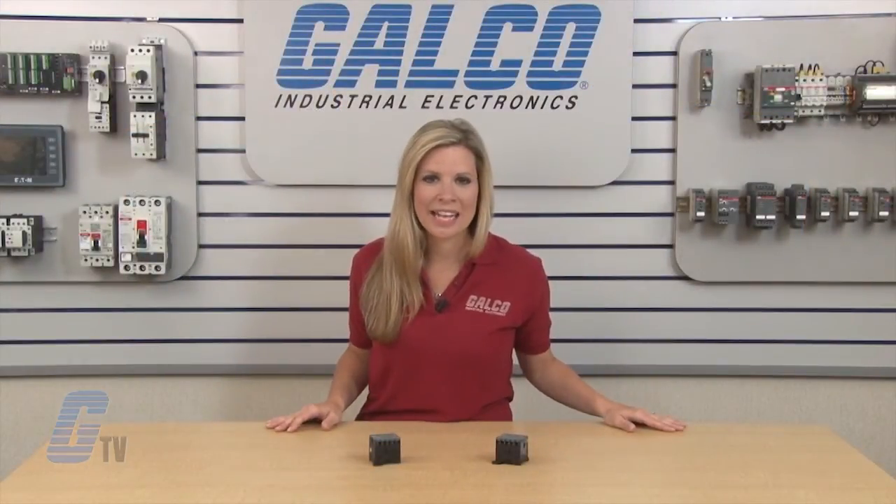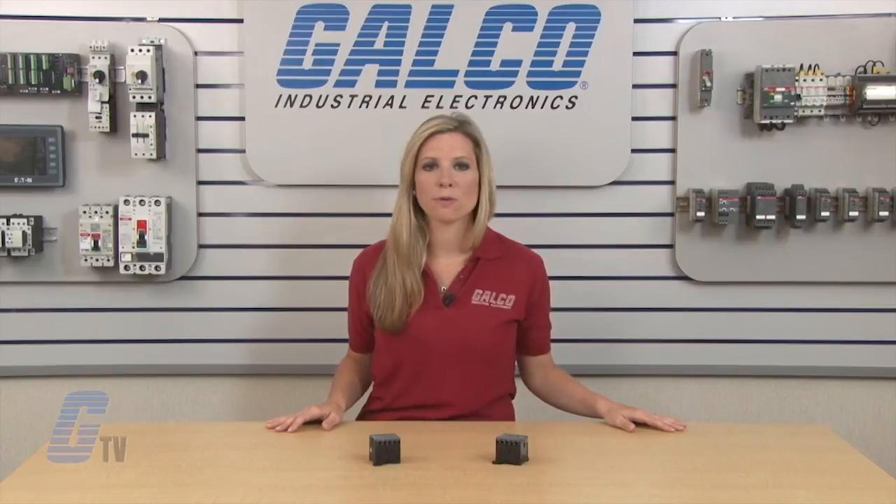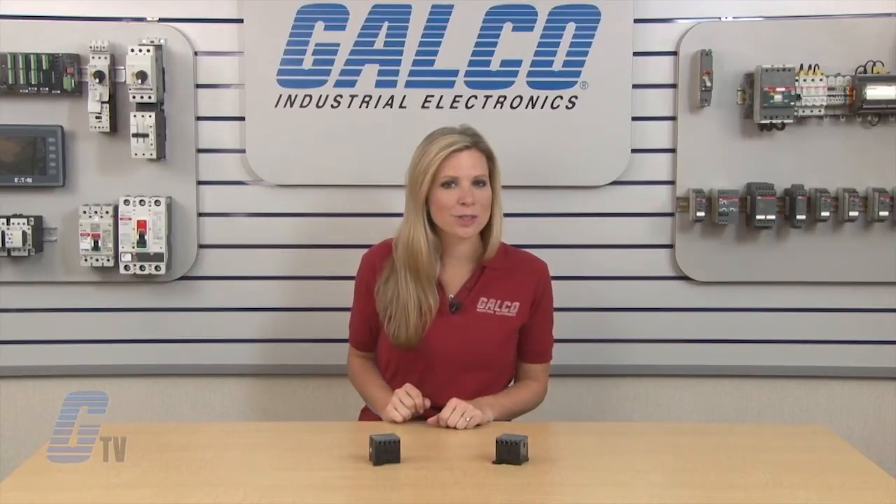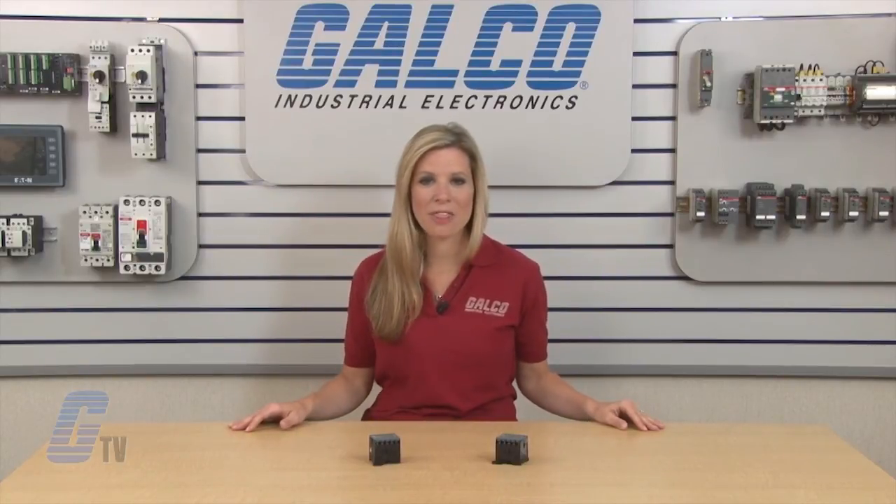Add-on auxiliary contact blocks are available for front or side mounting, along with a wide range of accessories. The B Series of contactors offers DIN rail or wall mounting options.